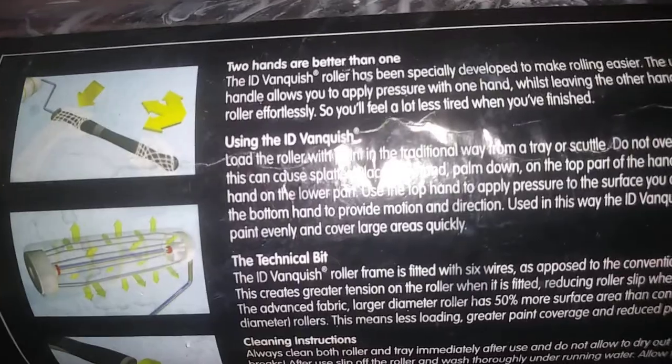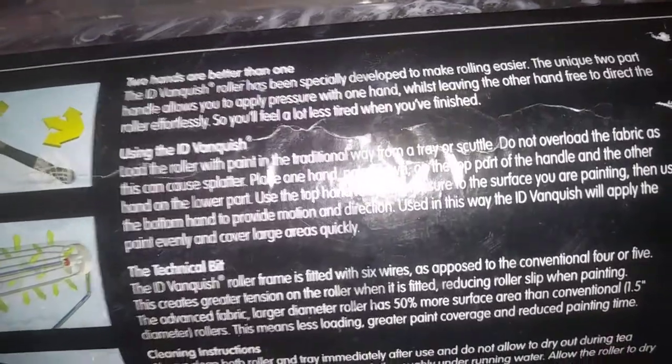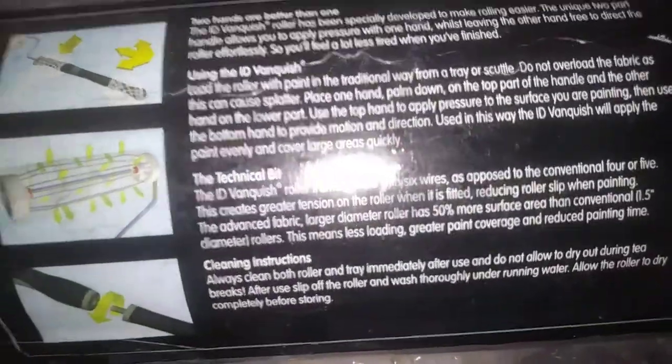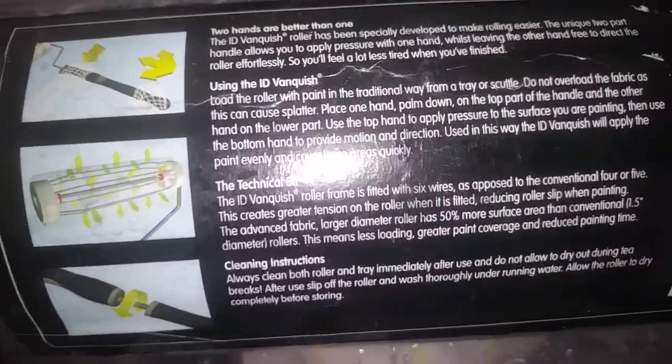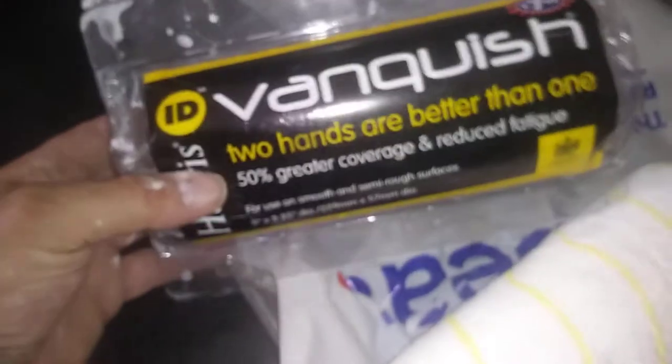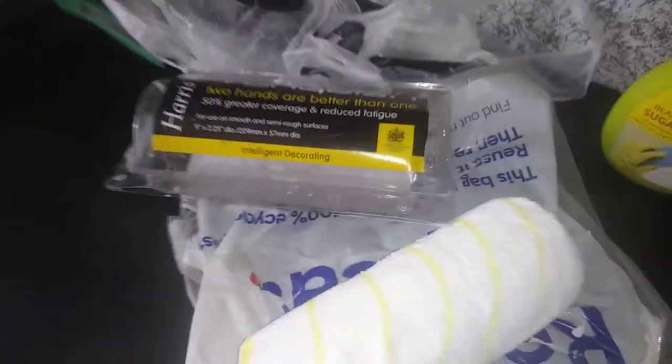I'm going to literally give this a roll — enjoy the pun, guys. There's the back of it — let the camera focus in. Pause the video if you want to read some more information. These videos help you decide before you make a purchase. Please subscribe and leave a like — it supports my channel and enables me to buy more products. This was bought from the B&M store.